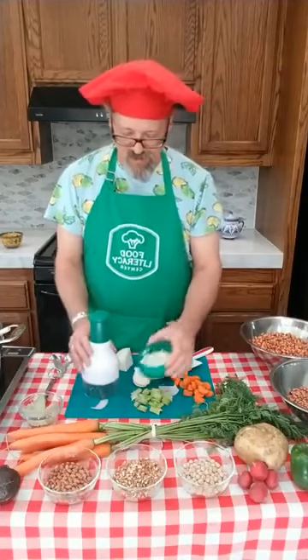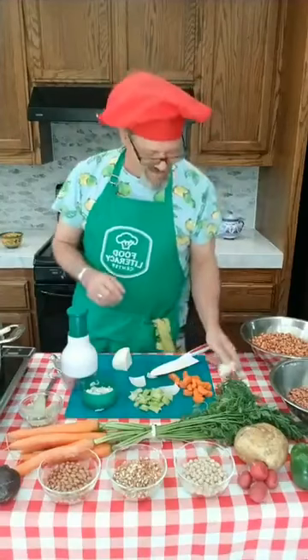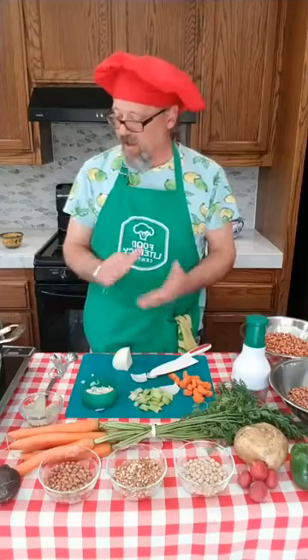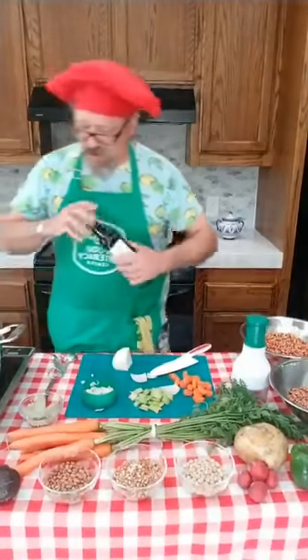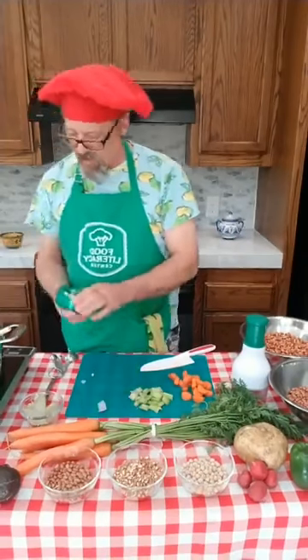We got our onion and garlic chopped up fine, and we've got our carrots and celery ready too. Carrots, celery, and onion are a real classic combination — they call it mirepoix. You'll see that used in a lot of classic sauces, soups, and stews. Now let's get started cooking. We're going to heat our pan up here with some olive oil — a couple teaspoons of olive oil — and once we get that nice and hot we are going to add our vegetables.